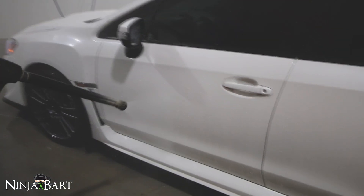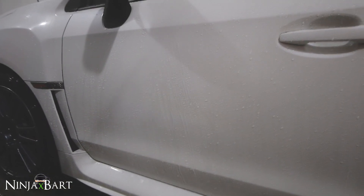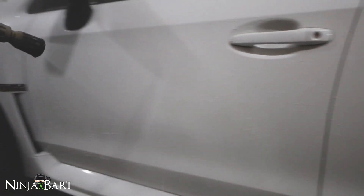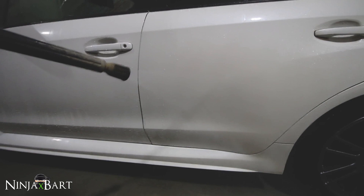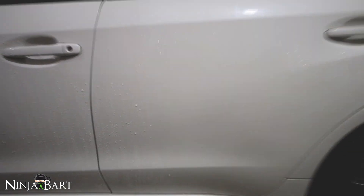It's working really good — look at that! Now when we put the water on it, it just beads right up. We'll look at this other door to compare it and nothing happens, but on the treated door it just beads right off. Wow, that is amazing!